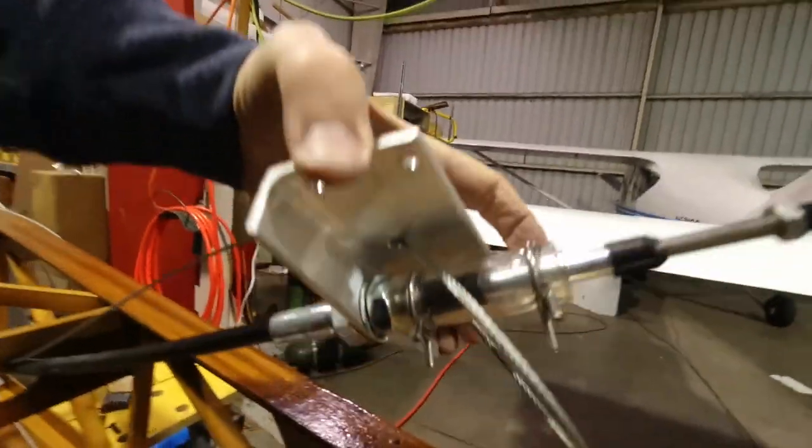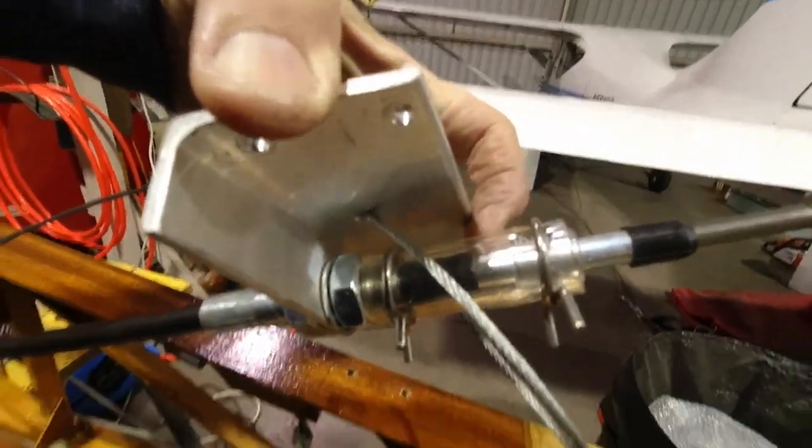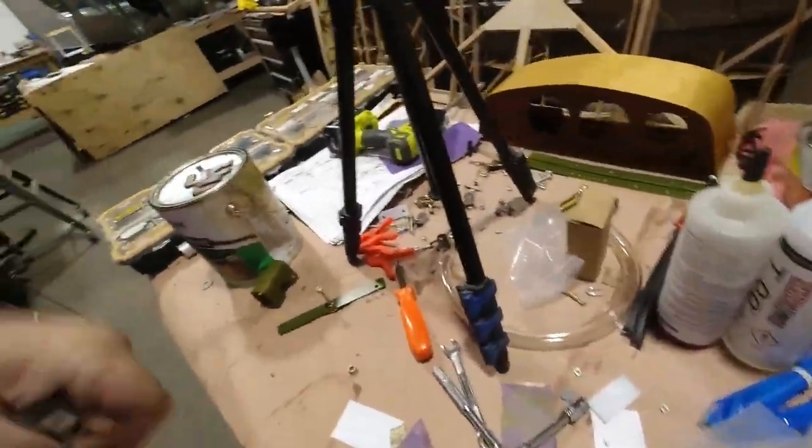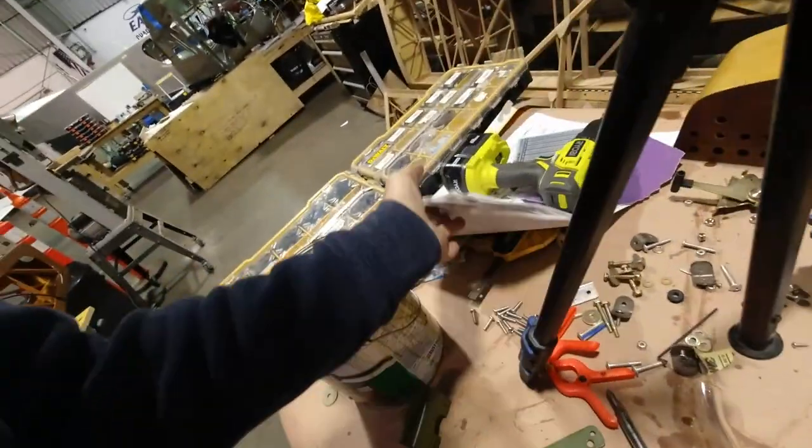This safety here has to be installed on the front the same as it is on the back. I've got my tubes cut over here already, so I'm all set for that. I'll get that in place next time.